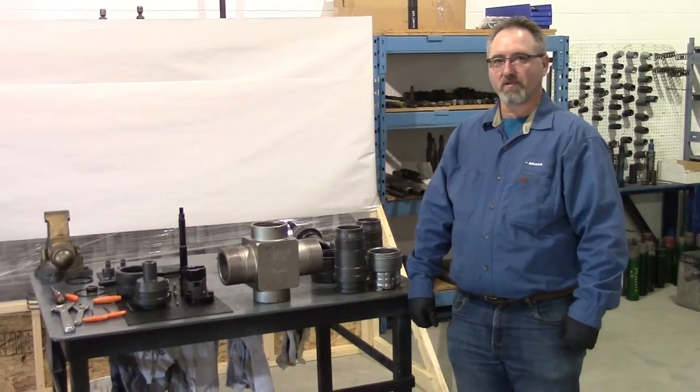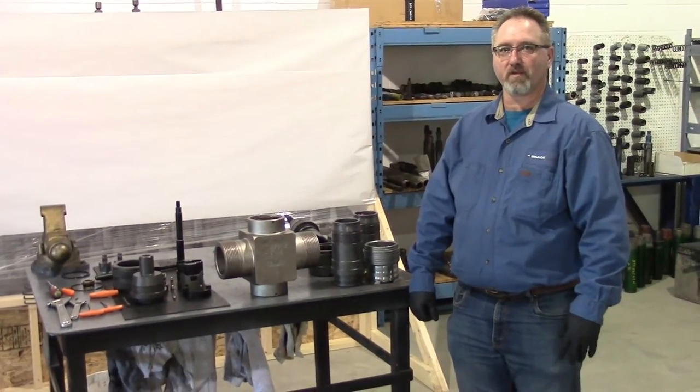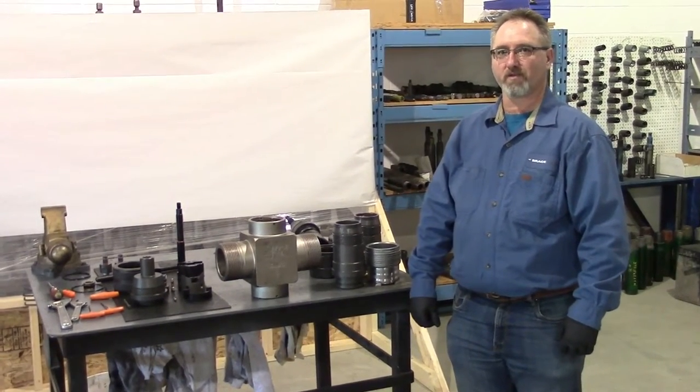Hello, I'm Clint with BraceTool and today I'm going to do an assembly demonstration video for our 3 inch wireline guide.